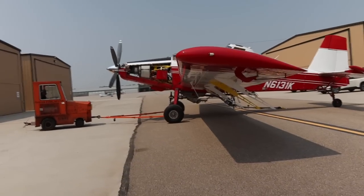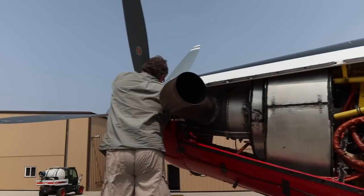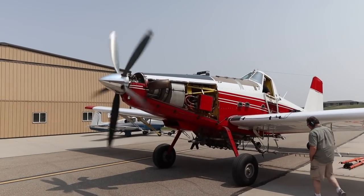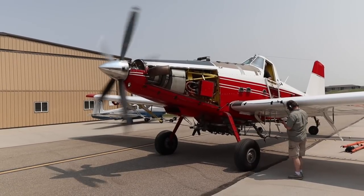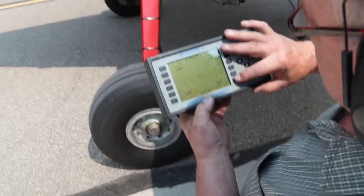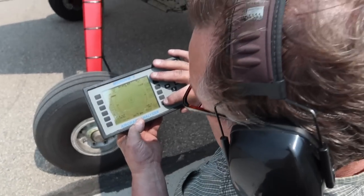Right next door sits the 802 Air Tractor, and the whole process of balancing this prop was very similar to how we went about doing the MU-2. All we had to do was find a spot to mount the sensors, run the cables down the cowling and the wing, fire it up, and see what readings we got. Once we got this thing up to speed, the prop really didn't need much adjustment at all — it was pretty well dialed in — so we shut it down, packed it up, and moved on to the Thrush.